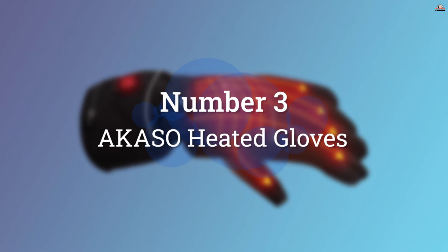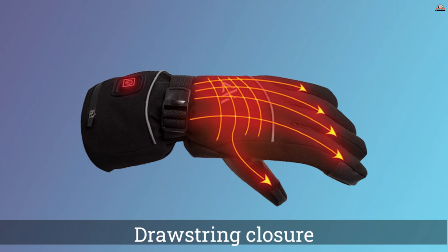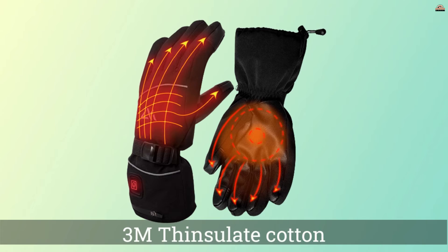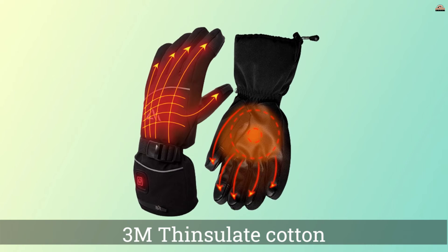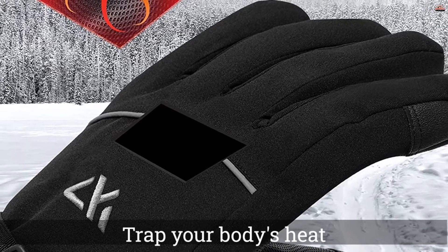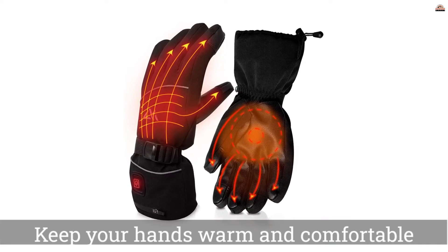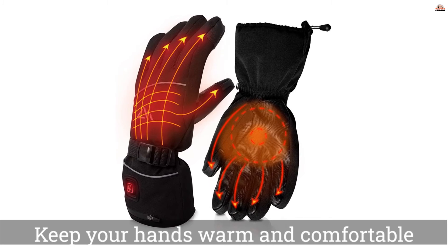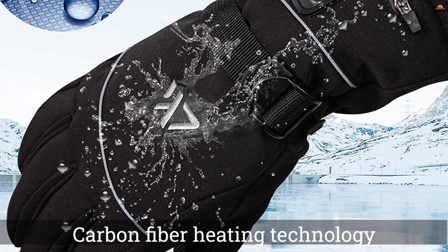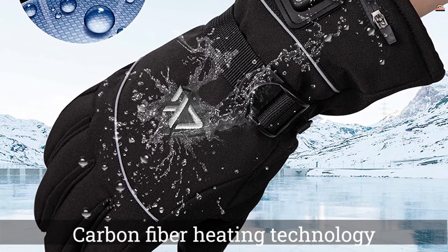Number 3: Akaso Heated Gloves. The Akaso Heated Gloves are built for the traveler, adventurer, and anyone who loves the outdoors. The overall design gives them three protective layers to keep your fingers and hands warmer and safer in chilly environments. The outer layer is constructed out of waterproof material, while the middle is heated, and the third is made out of 3M Thinsulate insulation. All of these layers make the gloves thick, warm, and comfortable.